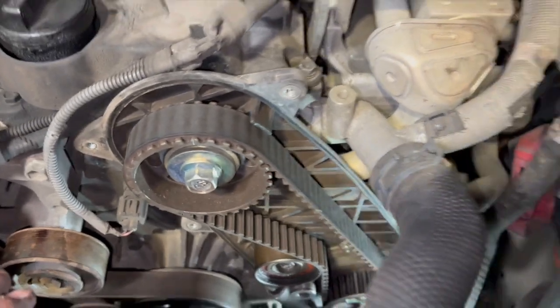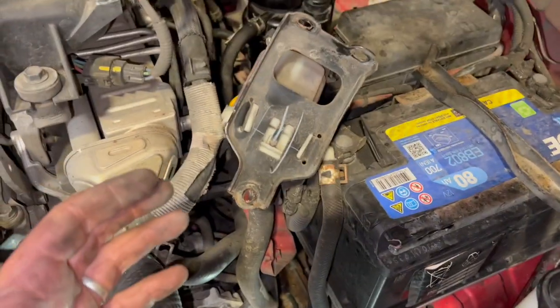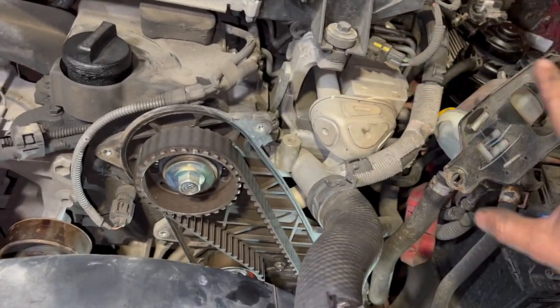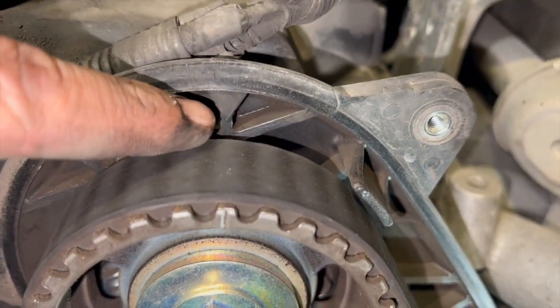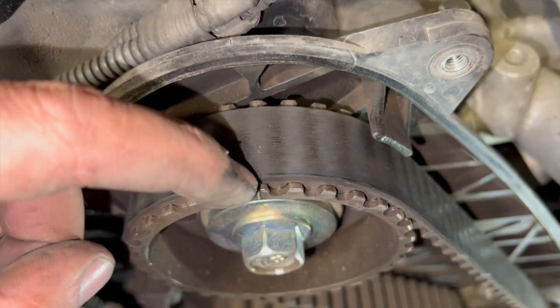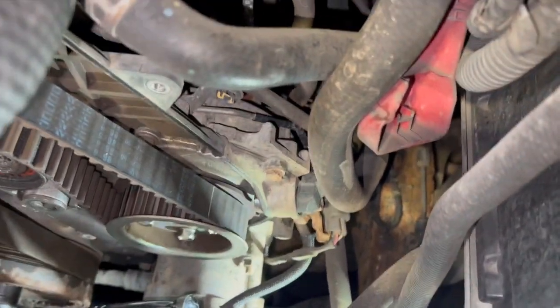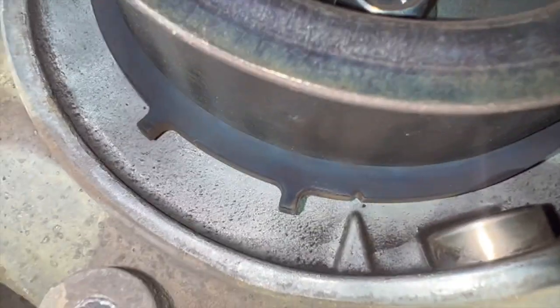We're all set in the timing position now. I just removed the power steering reservoir - only held on by three 10mm bolts - to give a bit more room with the ratchet. As you can see on the camshaft, the little marker is lined up bang on with the arrow on the back casing. Now I'll show you the marker for the fuel pump - just below the actual sensor pickup there. You can see the big arrow and it needs to line up with that tiny little cut-out on the pulley.